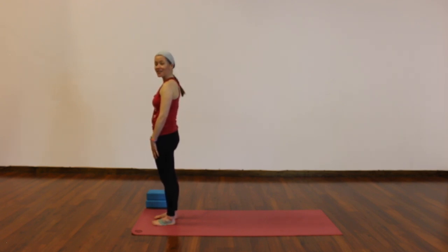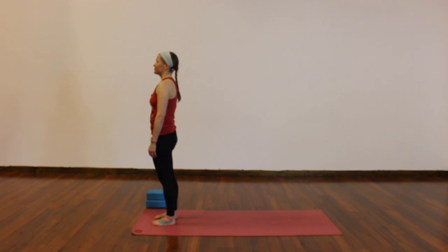Begin to check in with your physical body, notice how you're feeling. Check in with your mind, notice any thoughts. If you haven't yet, start to deepen your breath and turn on your strong full ujjayi breath — in and out through your nose.